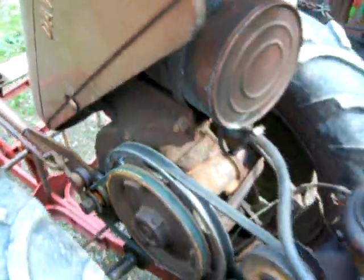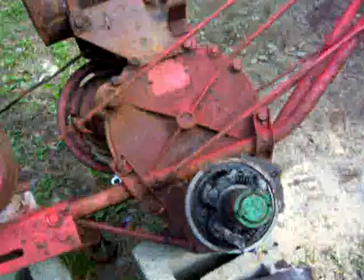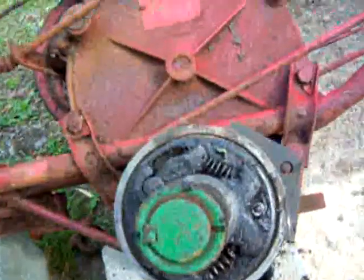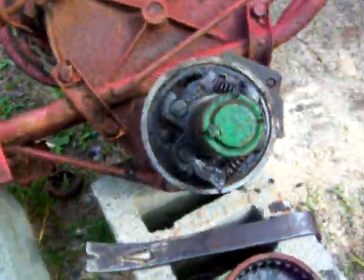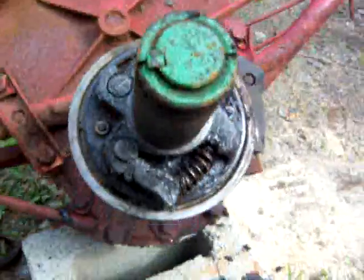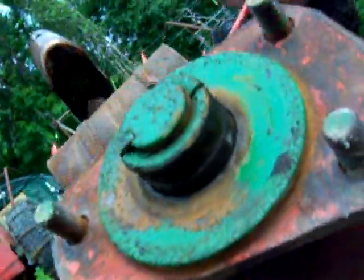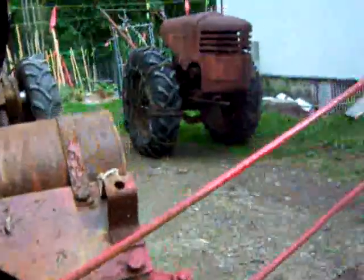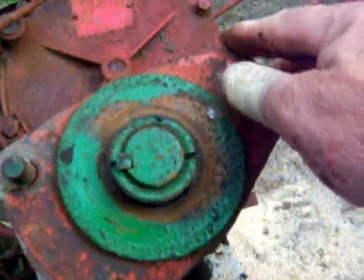On the hubs themselves, it's a pretty simple mechanism. When that thing is turned, one pawl sticks out and catches the hub, or the other pawl sticks out and catches the hub — that's really all there is to it. When you go to put this hub back on, you've got to push the pawl in a little bit to make it snap in there. Push the pawl in to make it snap in — that's all there is to it.